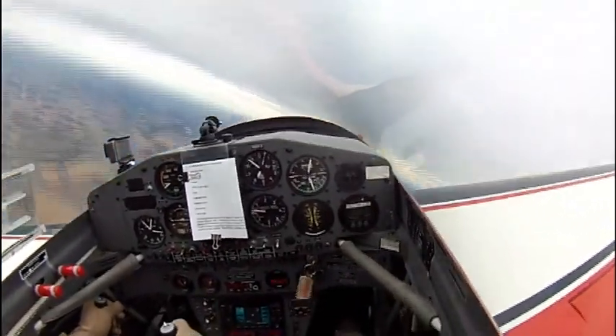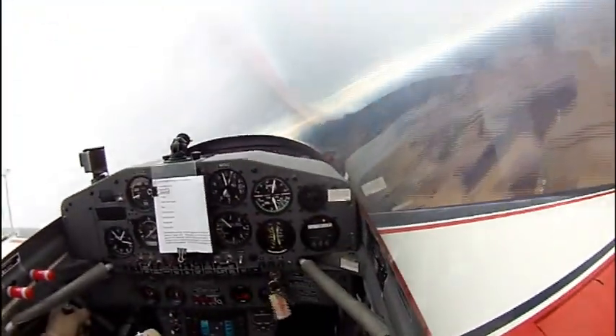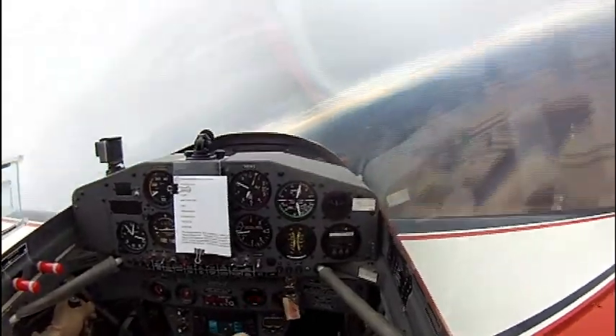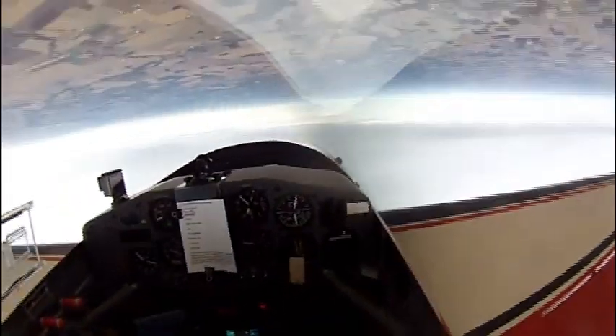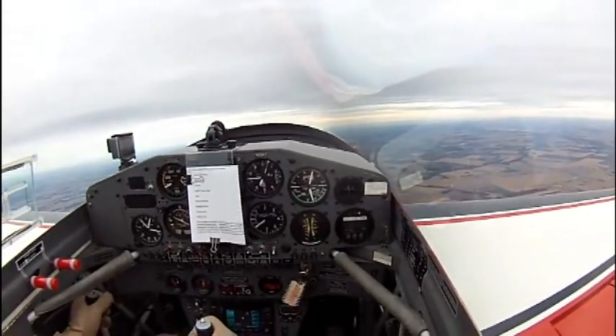Next is four-point rolls. Stop at the knife edge, stop inverted, the other knife edge — and notice the over-rotation on the second knife edge. I'm giving it a little bit of a jerk at that point to really make the stopping point crisp.